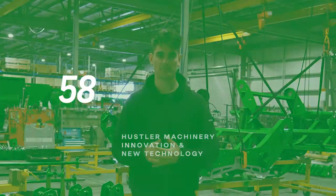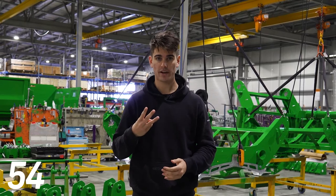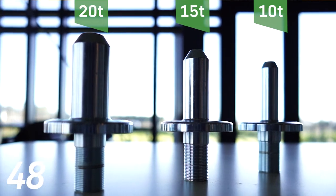Hey guys, welcome back to this week's episode of 60 Seconds of Mint. Today I'm gonna go over the Swift Hitch pins. We have three different sizes: 32 mil, 40 mil, and 50 mil, and that's for 10, 15, and 20 tonne capacity.